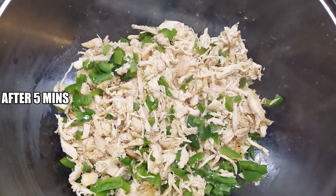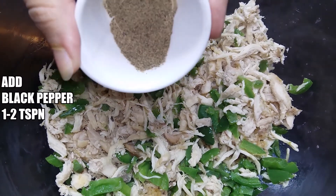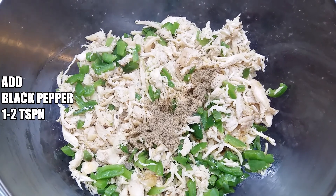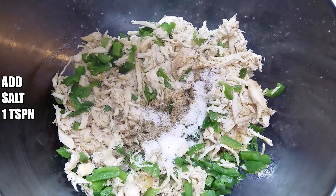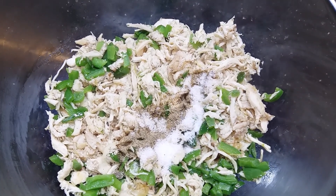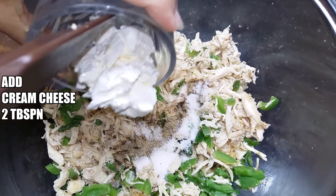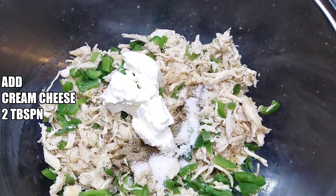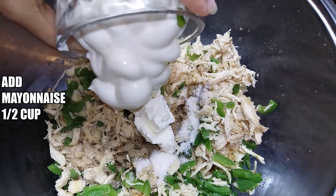I have rested the chicken and shimla mirch for 5 minutes. Now I am adding 1 tsp of black pepper. If you like it more, you can add 2 tsp. I have added 2 tbsp. It is very good to make sandwiches — the flavor is very good.